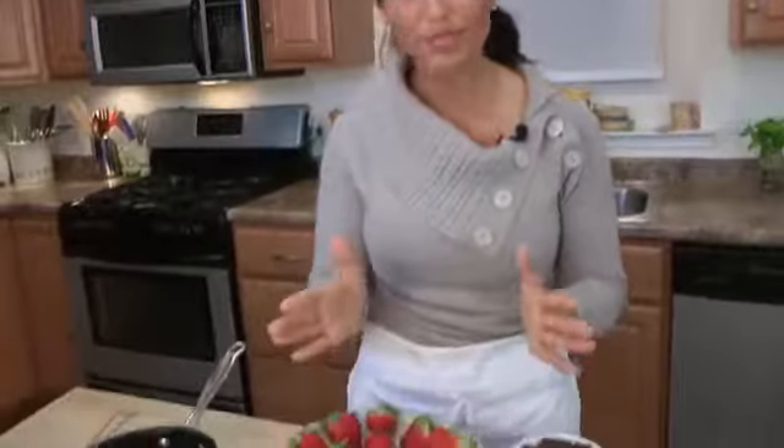Hi guys! I'm Laura Vitale and on this episode of Laura in the Kitchen, I'm going to show you how to make the perfect chocolate covered strawberry. Now Valentine's Day is coming up. I love chocolate covered strawberries, but it doesn't mean I only eat them on Valentine's Day because I eat them all year round. Of course I love to make them myself, and I'm going to show you guys how to do a foolproof recipe today. These come out perfect every single time.